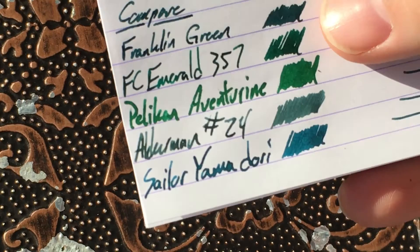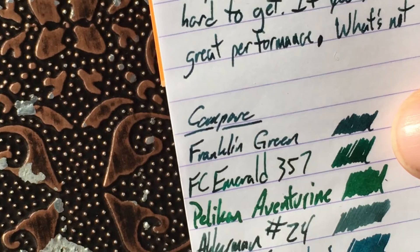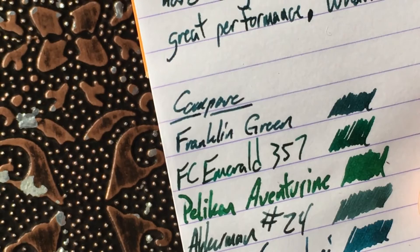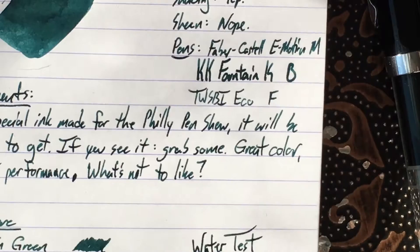Here we have some color swatches, some different color comparisons. Franklin Green, of course, at the top. Another Franklin ink is the Emerald 357 — I keep this in a pen because I like it so much. But the Franklin Green is definitely a much darker green; it kind of leans toward teal, I suppose. Emerald 357 is a bright emerald-y green. Then there's Pelikan Adventurine, which I haven't reviewed yet but will be soon — it's a step lighter than the 357. And then Ackerman number 24, which is Seiderberk Blaugrün, which is a blue-green. And then Yamadori right underneath that, which is the copper pheasant — it's got that tarnished coppery look to it. A few greens and green-ishes for that.